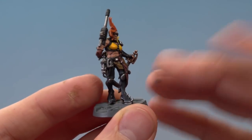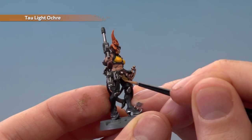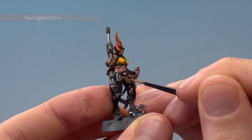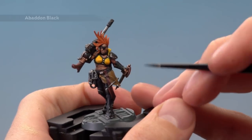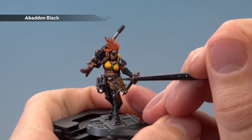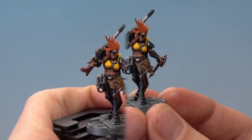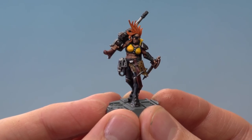Move on to painting the pelt. First apply Tawny Ochre along all the edges and the tops of the creases. Then add patterns to the pelt with Abaddon Black by applying small squiggly lines.